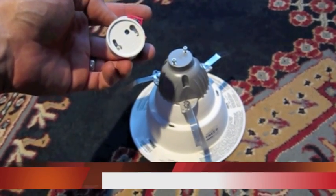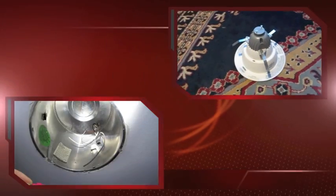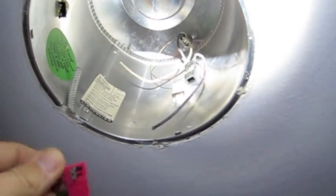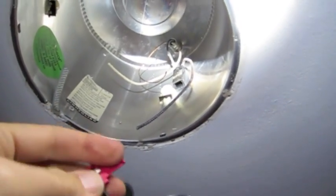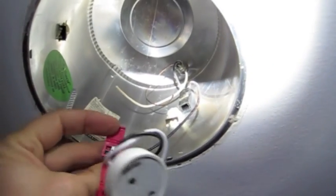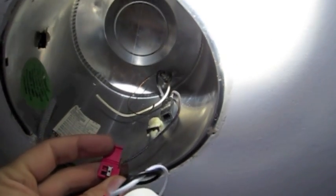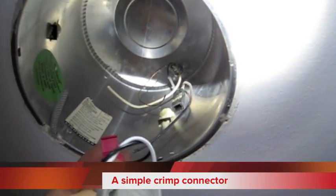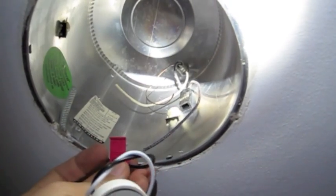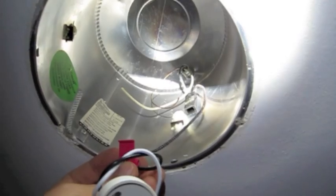Now we're going to show you how to install this — it's very simple. Unfortunately I need three hands to show this properly since I can't video it and put them all together at the same time. But see how the wire here just can slip right into the little hole in this adapter. You then squeeze it together with a pair of pliers and you're done. I'm going to do that now and I'll show you the results.